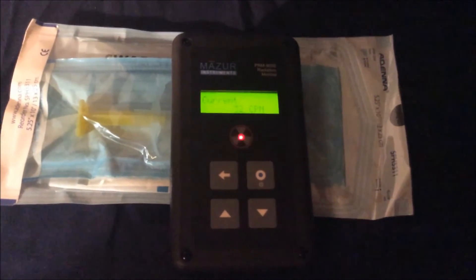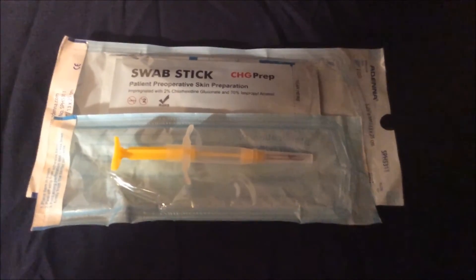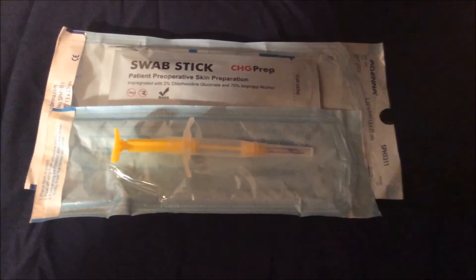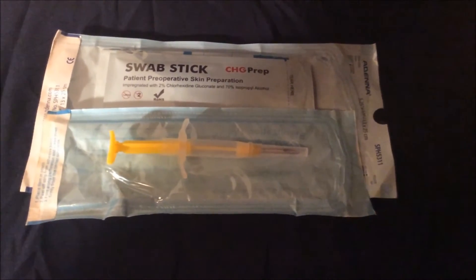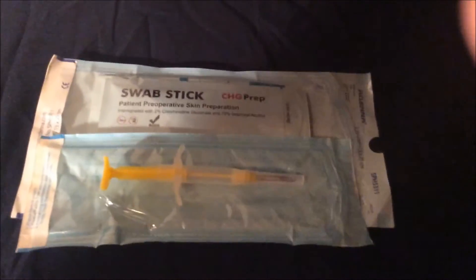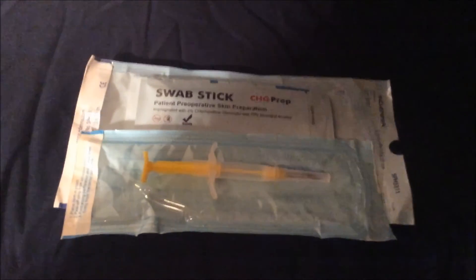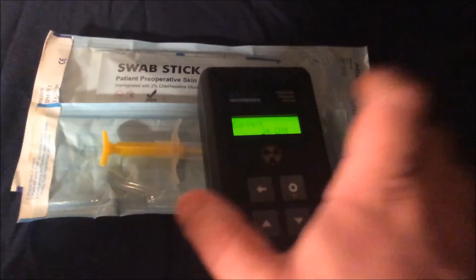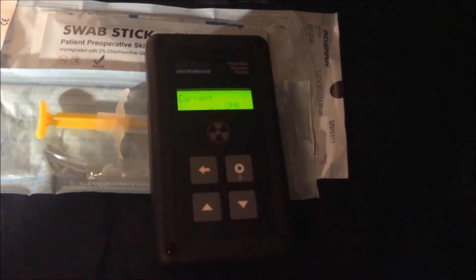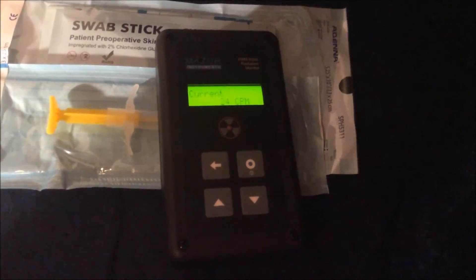We'll go a step further and remove the needle from the packaging. Now here it is removed from the sterile envelope. At this point you would definitely need to disinfect this before implanting. I haven't pulled the cover off the needle yet, but I would already consider it to be compromised and we need to re-disinfect it, which I will before implantation. Here is the Geiger counter placed directly over the needle. And again, I don't think anything really noticeable at all — nothing is jumping out at me.